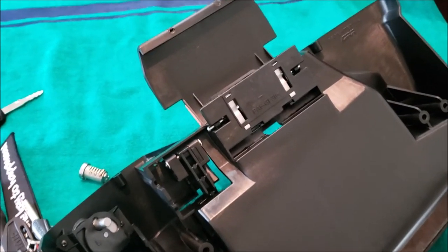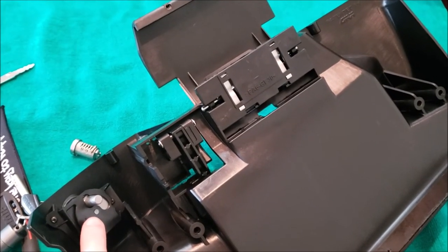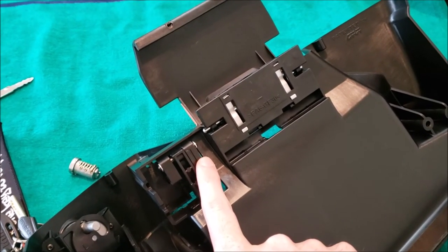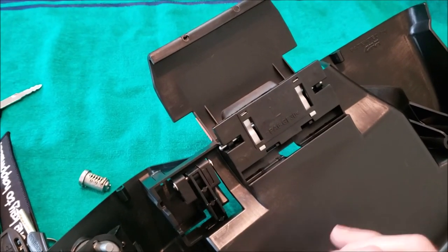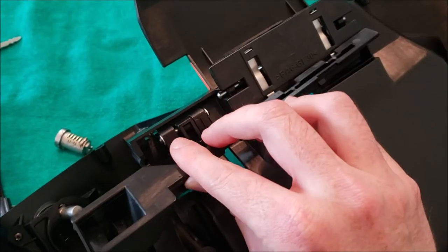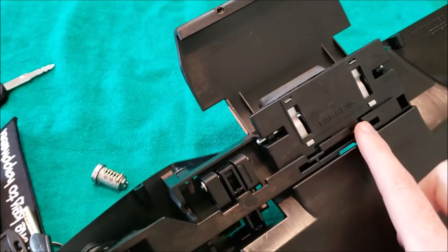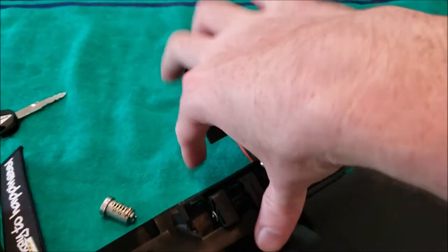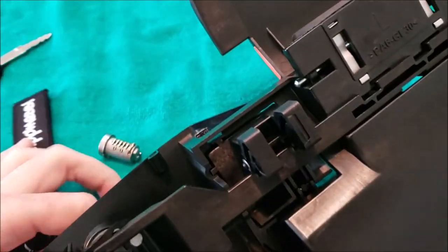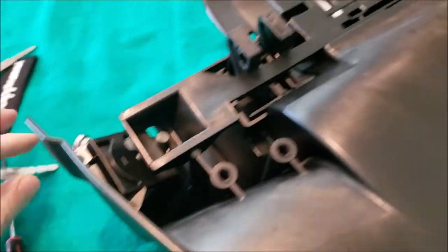To reinstall the locking bar: the lock is set to unlock and the little lever in the back has been raised up. Tip the bar in at an angle, set it into the slot, and make sure it fits over the locking pin in the back. Pull the lever back up to lock it in place. Then go ahead and turn the lock, take the key out — reassembled.